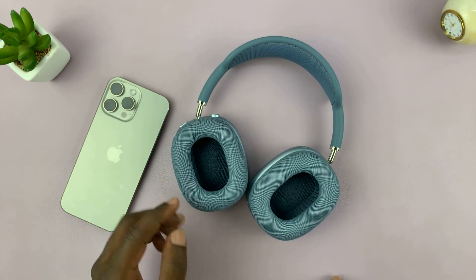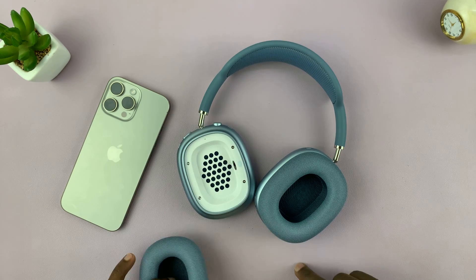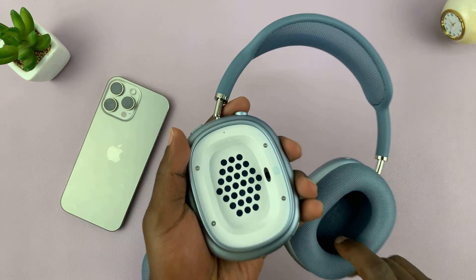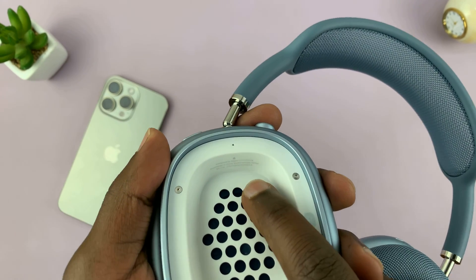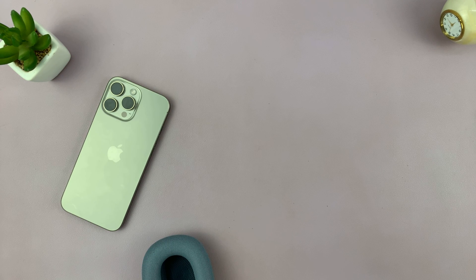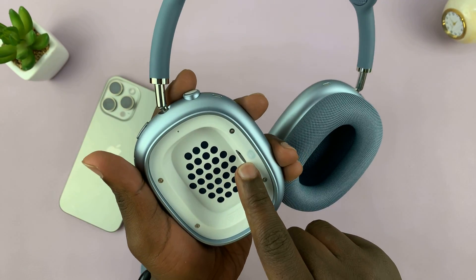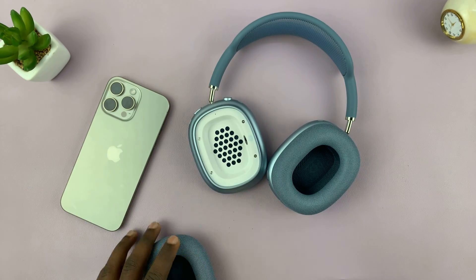Another way is to check on the AirPods themselves. If you turn them around, underneath one of the ear cups there's some information — you can see that writing there — and that includes the serial number of the headphones. The serial number is right there under the right ear cup.